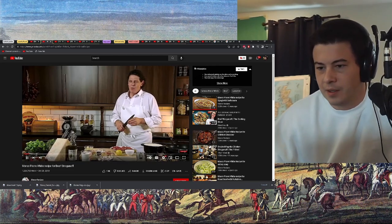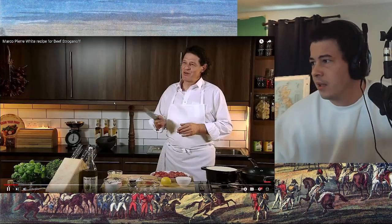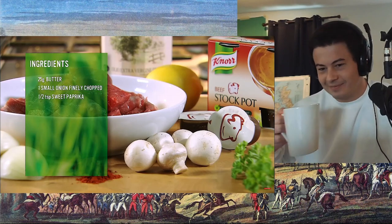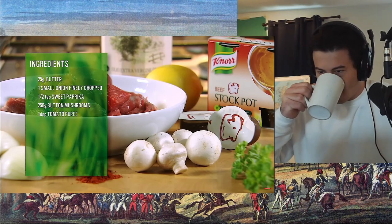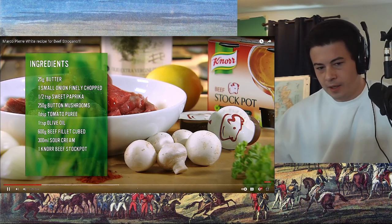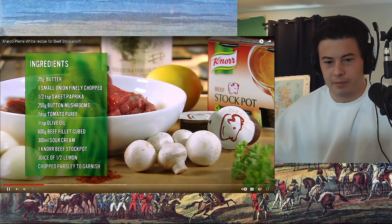When I was a boy many years ago, one of the most common dishes on menus, one of the most popular with the customers, was a beef stroganoff. It should take between five to ten minutes depending on the size of your meat and the quantities that you're making. What is it? Butter, onions, paprika, butter, mushrooms, tomato puree, olive oil, definitive beef, sour cream, Knorr Beef Stockpot, lemon juice, and parsley.